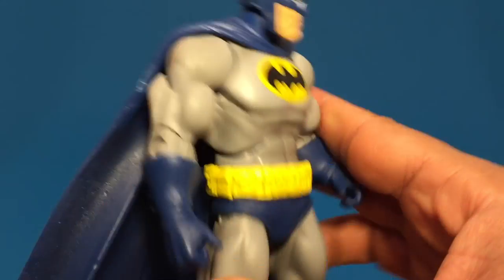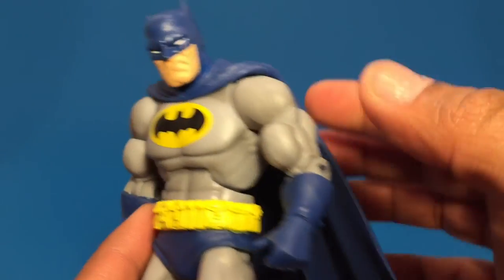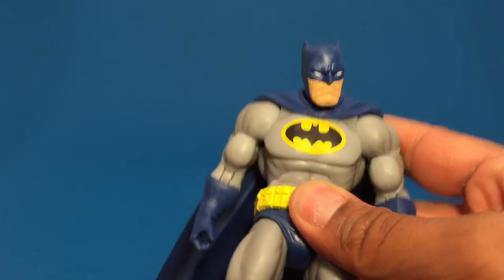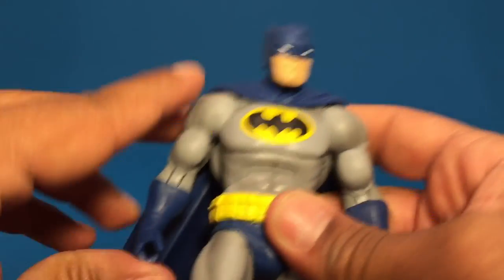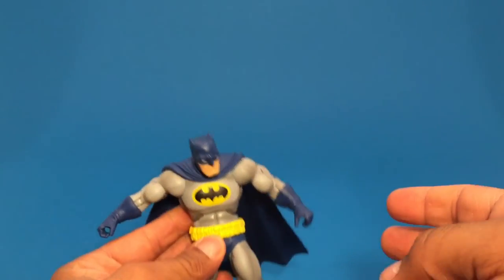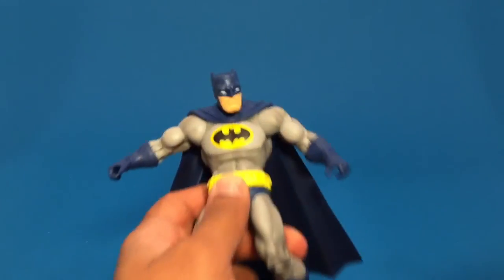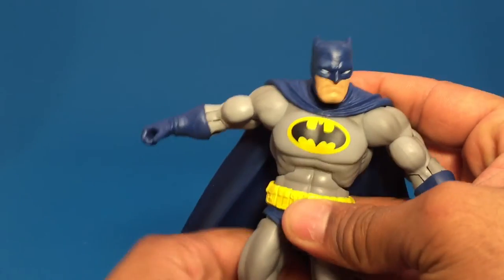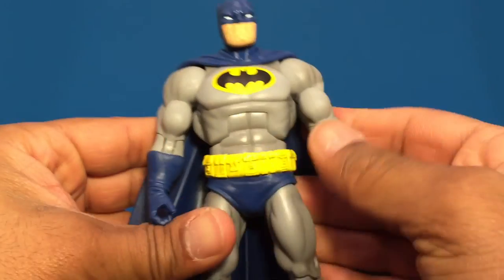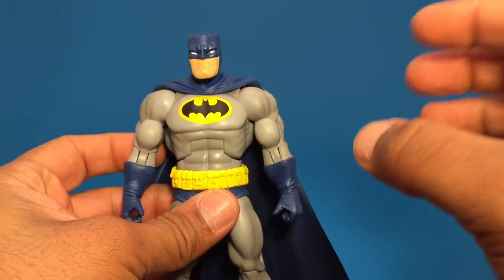He comes with his cape — it's a molded cape. I could have probably gone with a cloth cape; I think that would have been a little bit better. But the molded cape probably helps with some poseability, giving him a little gliding look. You could just prop him up and he looks pretty good. As far as articulation, we could probably use a little extra black wash on the body — it would probably make a lot of the detail pop a little bit more.